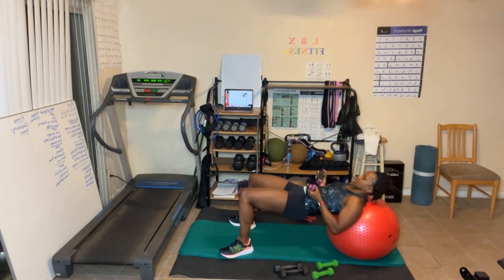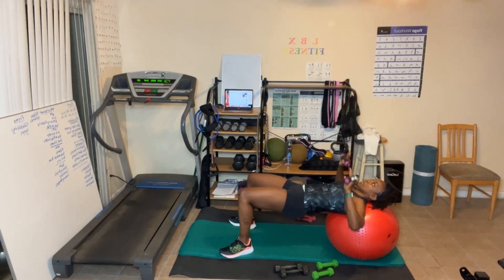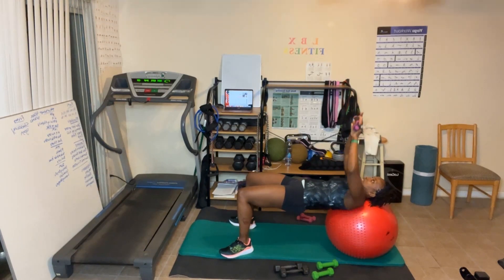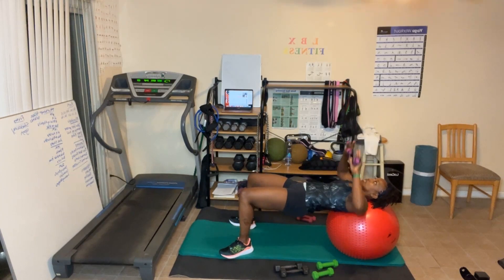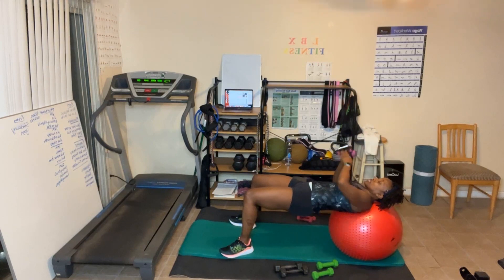30 reps — let's go! Counting through sets: up to 10, then 10, then 10 more back down. Two, last one. I'm going to talk about this ball when we finish.